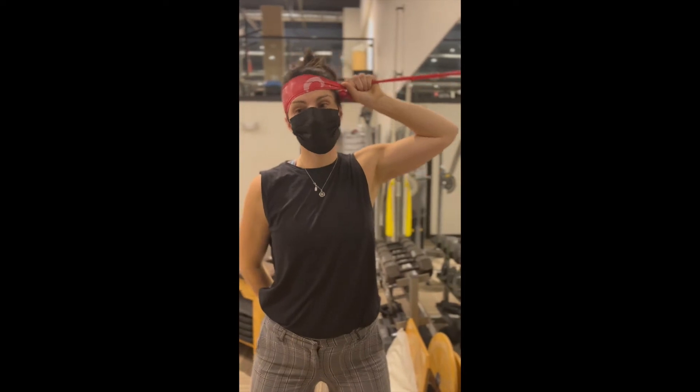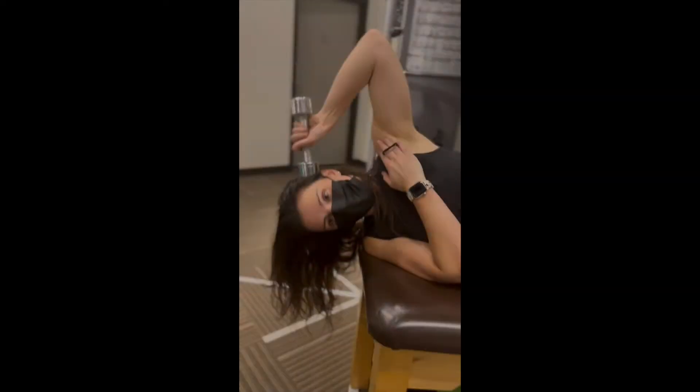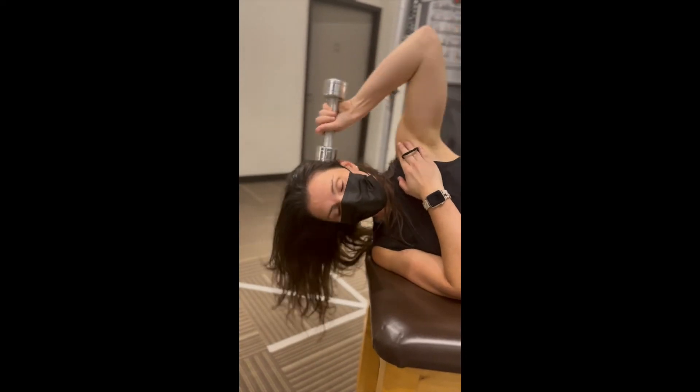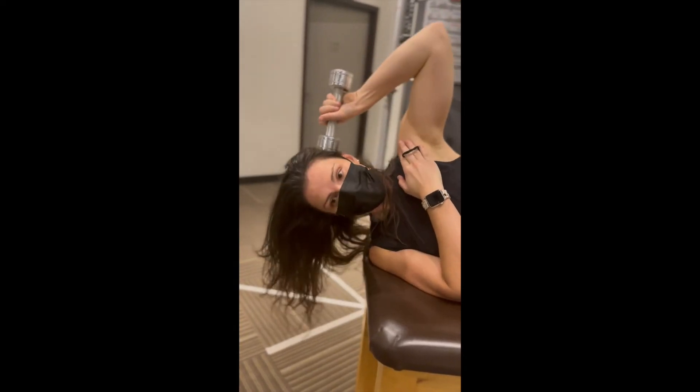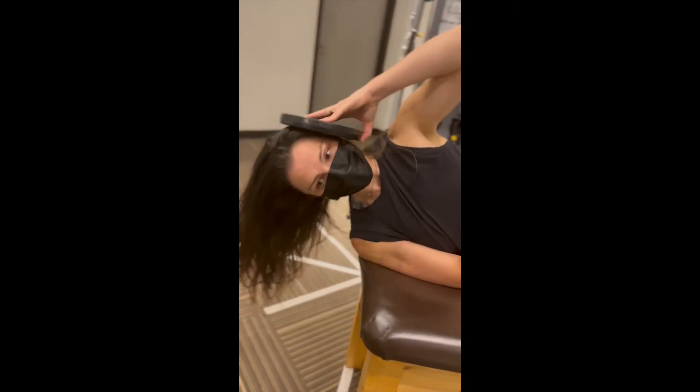To perform side flexion, you can use the same resistance band setup and turn your body towards the side, or place a weight on the side of your head like a dumbbell or a small plate. If this is uncomfortable, you can place a folded towel or a pad between your head and the weight.